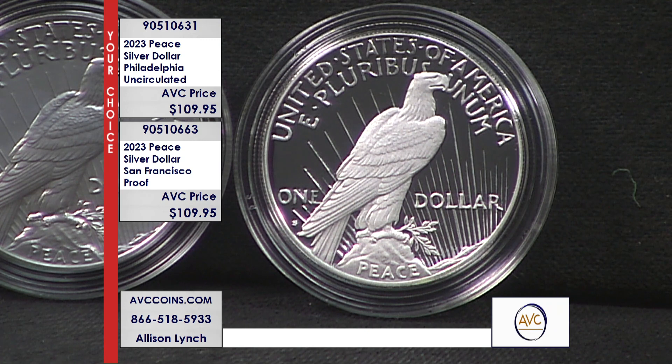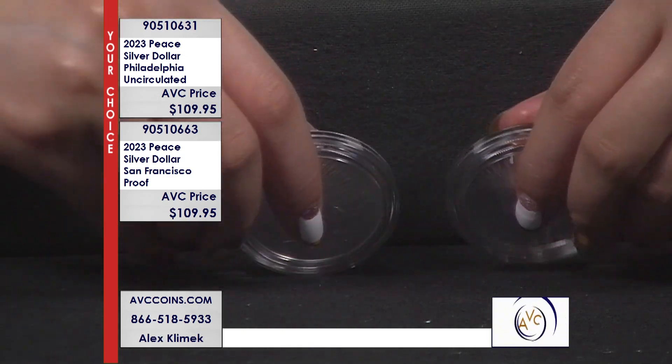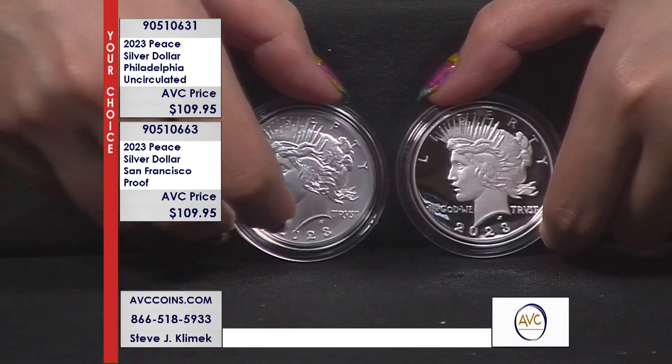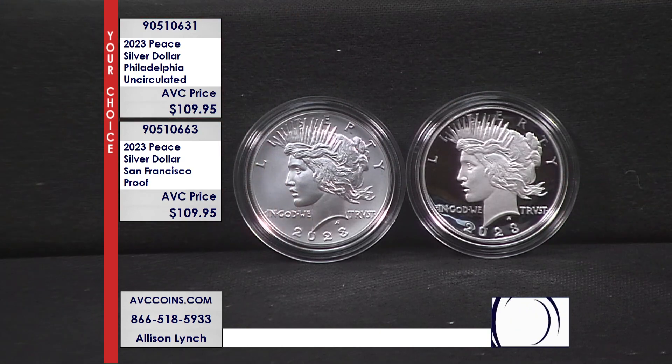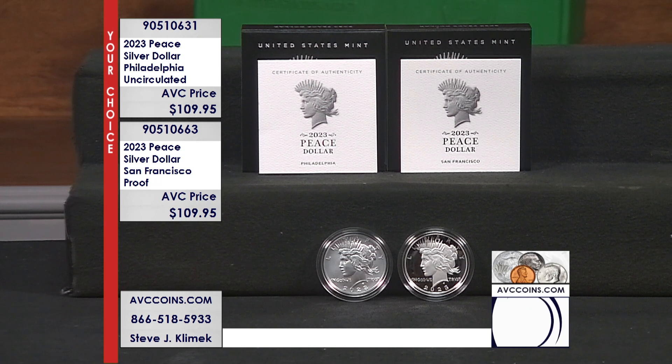A lot of people knew there was going to be a Peace and a Morgan this year. The question was when. The communication was not clean — it was difficult for a few people to understand. The Uncirculateds were out in July and sold out instantly. The Proofs were launched at the ANA, right on top of the Liberty Series, so it kind of got buried in there. The answer is they're out, but good luck finding them — you can't find these Uncs anymore, other than one here, one there.